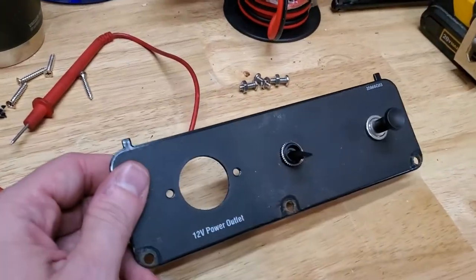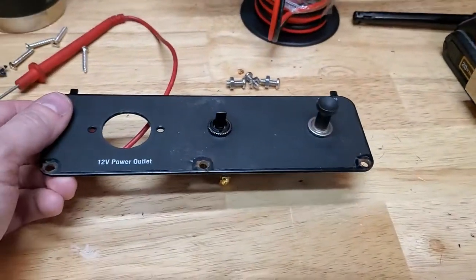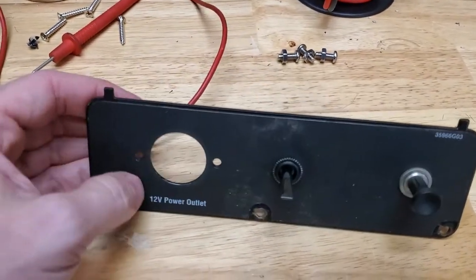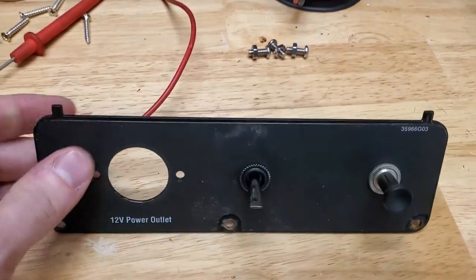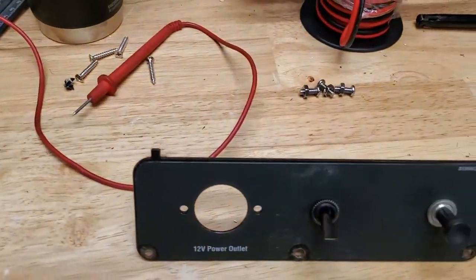We got the toggle switch mounted up, got the hole drilled, everything set up. I figured out which way is on and off, and got it set up so that up is on, since there's no marker plate for this switch. Now I'm going to get the wiring harness set up and the wires ran to the right place, and we'll connect it up.